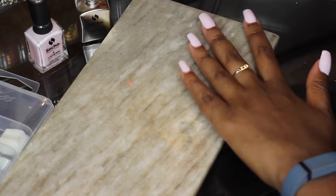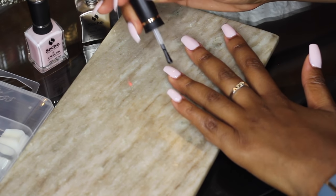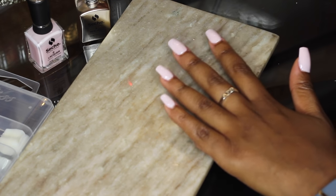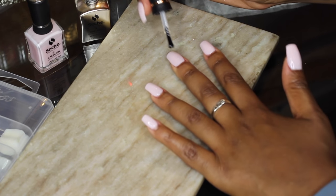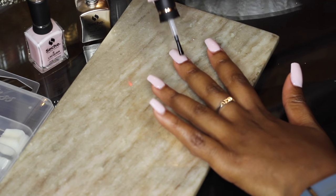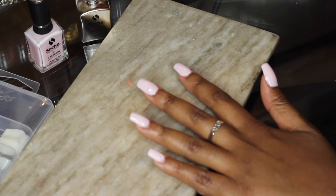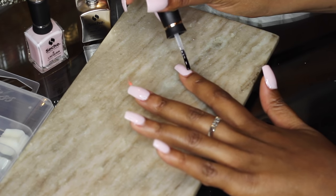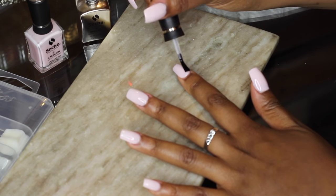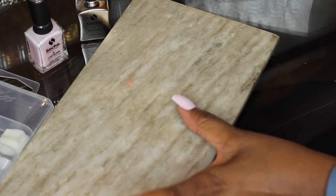I probably would not use this top coat on my bare nails, but because these are fake nails I went ahead and used it. This is the Seche Vite — they're calling it the sealant now — and I really love this top coat. Applying your top coat when your nails are pretty much dry is important: if you don't wait until your polish is set, you'll get a weird dent because you're pulling the polish off. Wait till it's set, then go in with a thin coat of sealant.